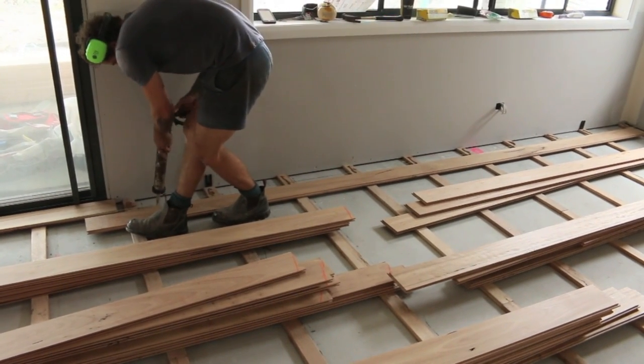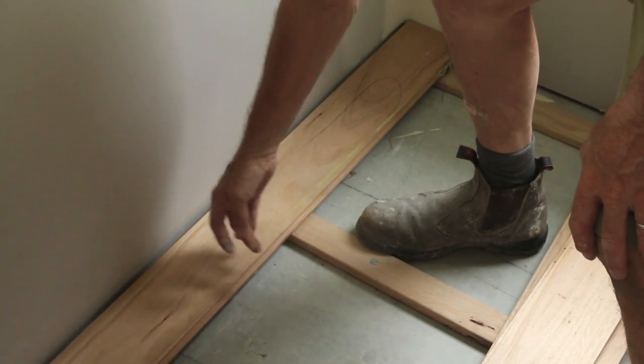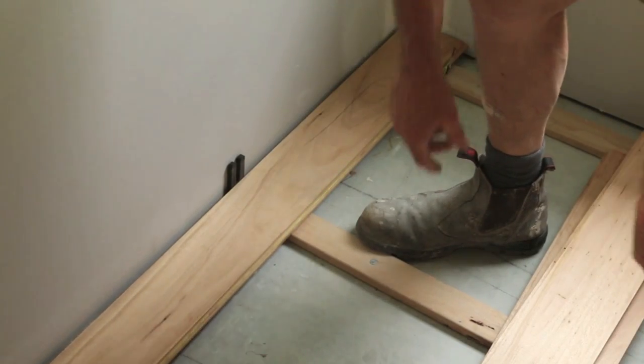Now with any flooring project, the most critical board is that first one. You have to get it down straight, and using a string line helps guide you through that process.